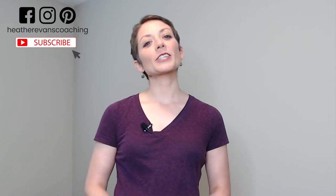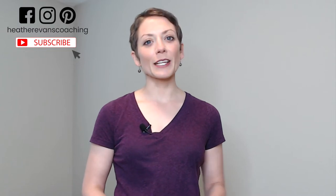For the best advice on self-care and personal empowerment, be sure to subscribe to my channel and hit that bell to get notified when I release a new video each Thursday.